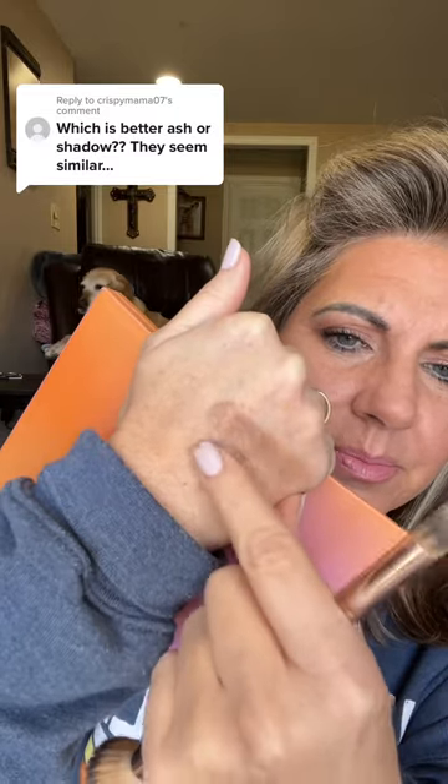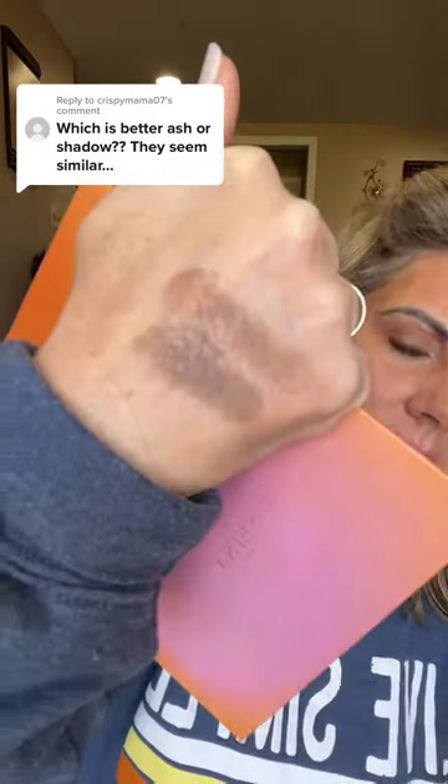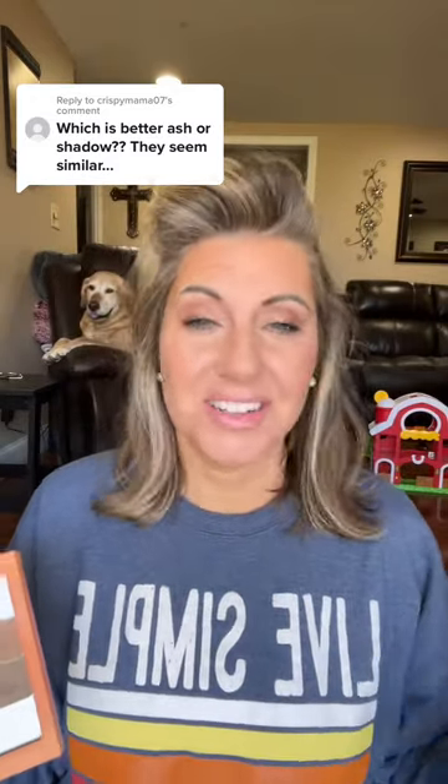And this is Shadow. I love Shadow for more of a nose contour — to me it looks like a more natural shadow, just to be honest. I've already got my makeup on, but we'll go ahead and do it for the sake of showing you. So if I use Ash, just so you can kind of see what it looks like.